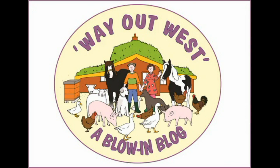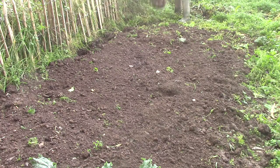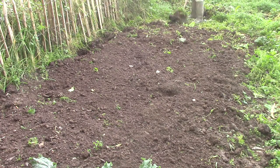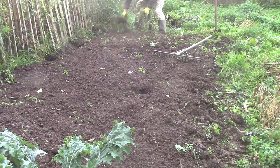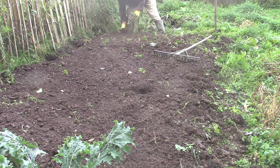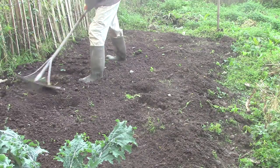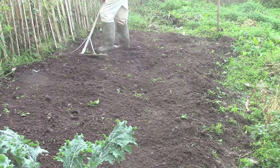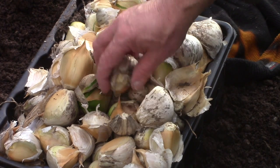I started filming for this video last October so it's been nine months in production, but it's worth waiting for because now I can show you the results as well as the experiment itself. This is a bed in our garden and the soil here is lovely and rich after years of attention. It is especially good at growing weeds of all sorts. This experiment is to grow a crop and mulch it with different things to suppress the weeds, then see how the different mulches worked by the end of the growing season. The crop is elephant garlic.